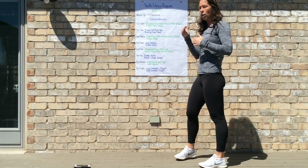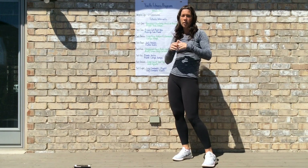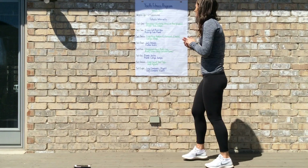For the second Tabata interval, do 20 seconds of push-up side plank, 10 seconds of rest, then go back to prison cell push-ups — repeating these four times each.